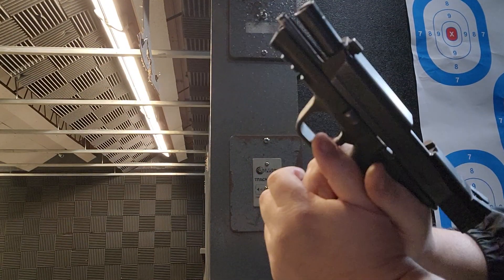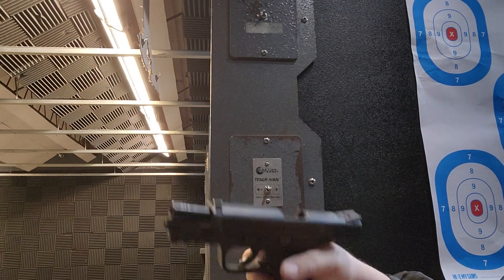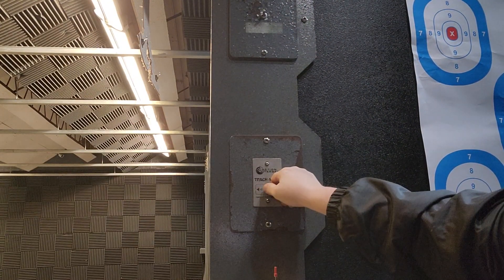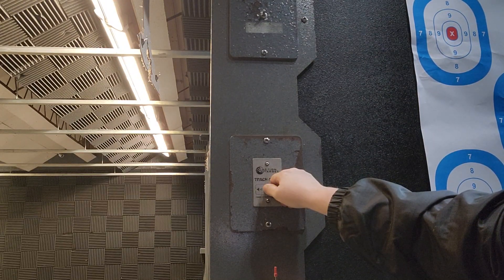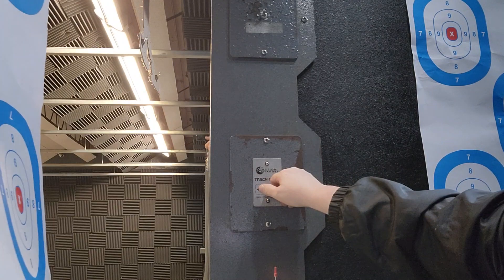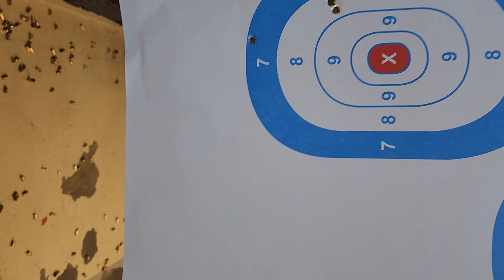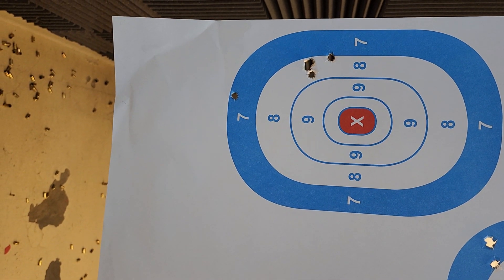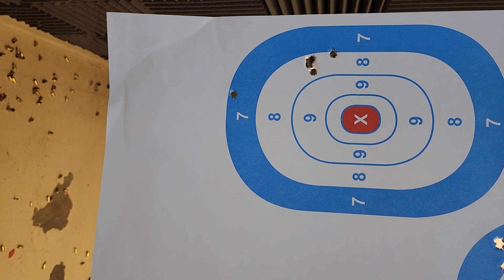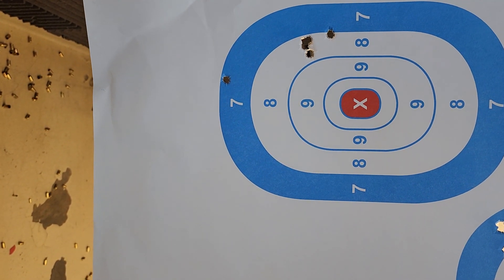You get five rounds on. Let's see what the target looks like. Two rounds on your target. One, two, three, four, five. A little bit of recoil in this, but I had to do better, so let's try it again.